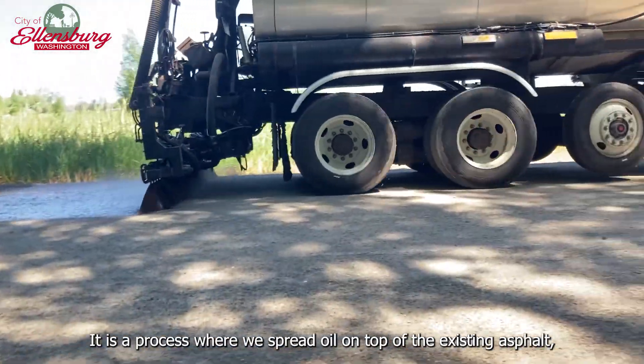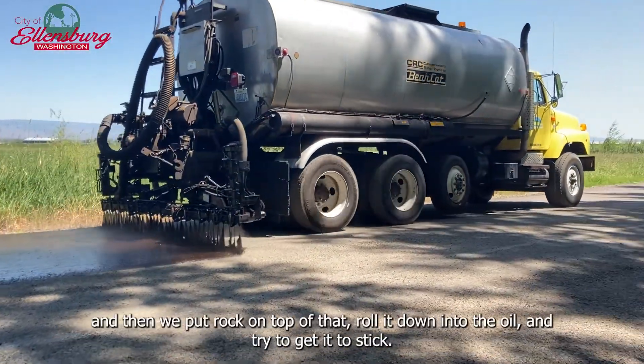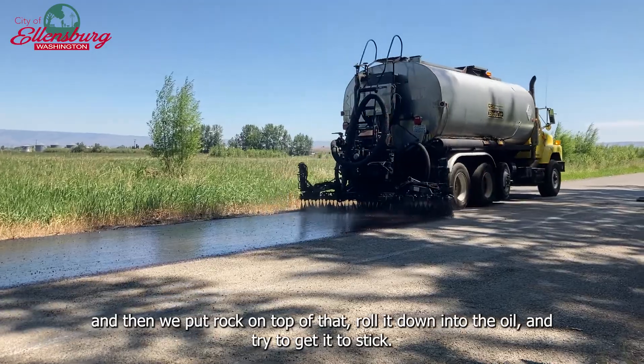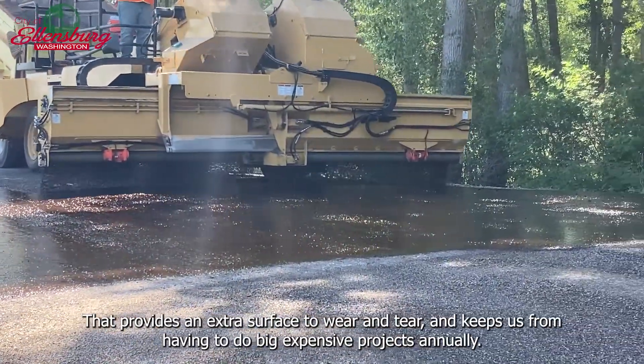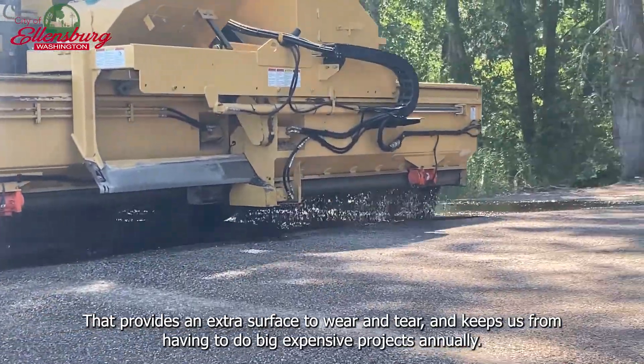It is a process where we spread oil on top of the existing asphalt, and then we put rock on top of that, roll it down into the oil, and try to get it to stick. That provides an extra surface to handle wear and tear and keeps us from having to do big expensive projects annually.